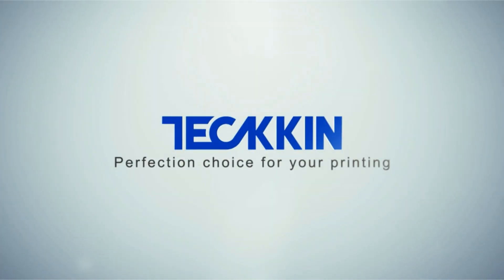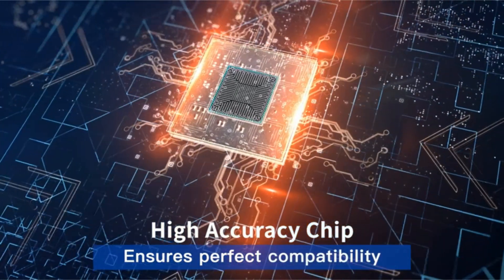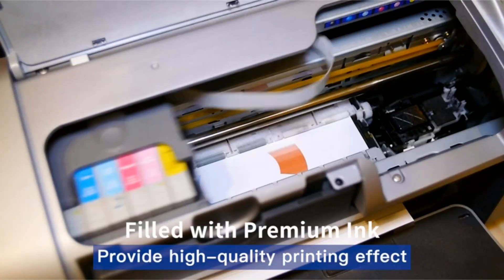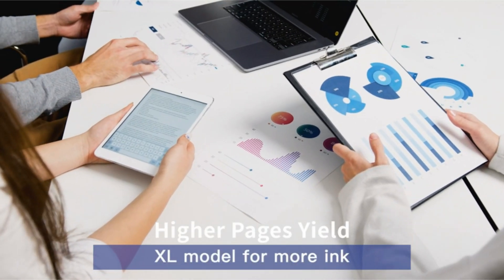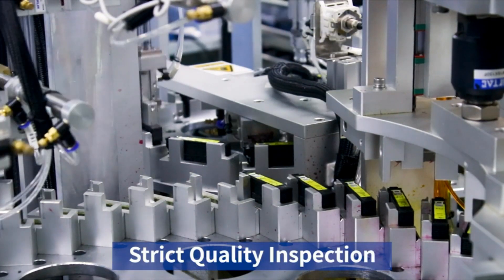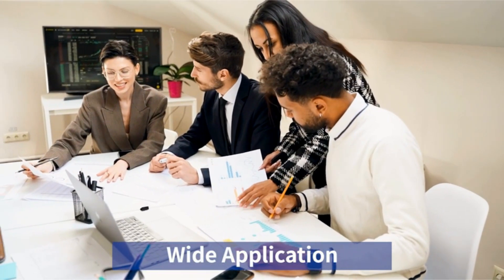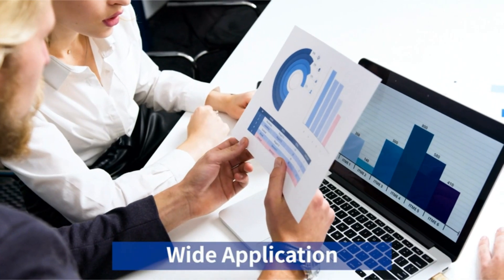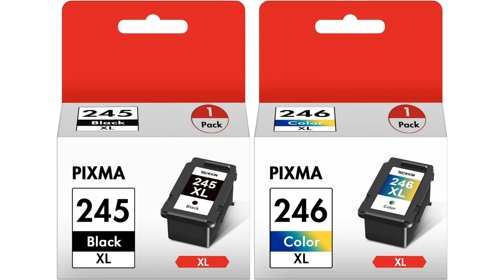Welcome to another fantastic review brought to you by PerchPad. Today, we're diving into the world of the PG245XL/CL246XL high-capacity ink cartridge combo pack for Canon printers. Looking for a reliable and cost-effective solution to keep your Canon PIXMA printer running smoothly? Look no further than the Canon PG245XL CL246XL high-capacity ink cartridge combo pack.